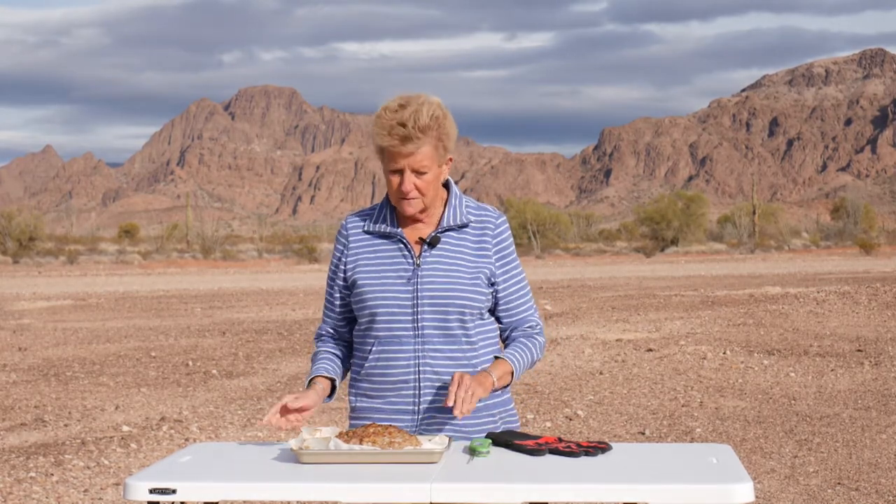Of course we're going to let this cool a bit, slice it, and have it with turkey gravy, cranberries, and fresh broccoli. And of course we're going to have pumpkin pie later to go along with it. Thank you for joining us. You know our motto is: great food shared with family and friends equals great times — until we meet again. Thank you for joining us.